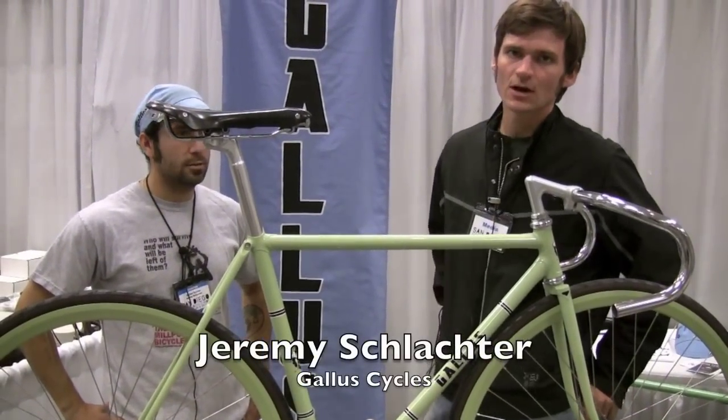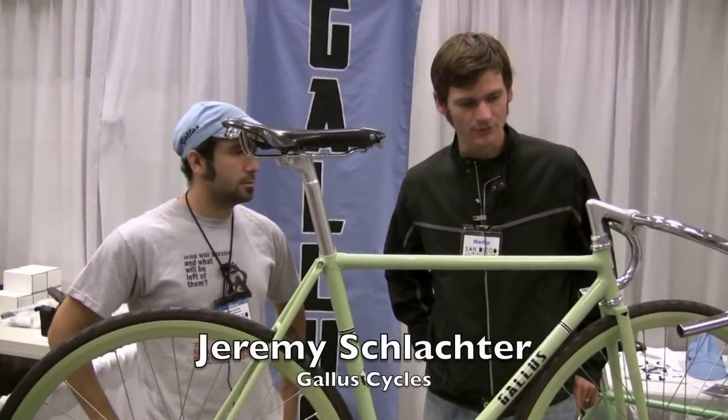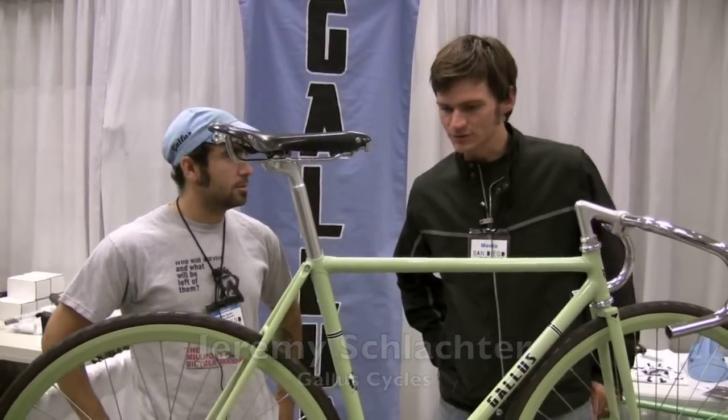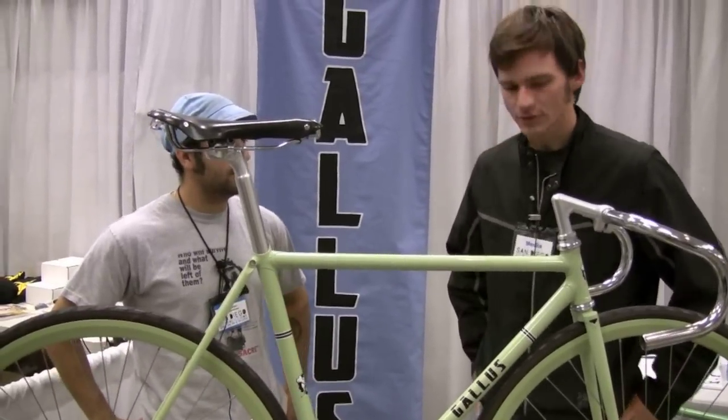We're here with Jeremy Schlachter of Gallus Cycles. They're out of Fort Worth, Texas, and we have a beautiful — it's like an olive colored track bike. What color is this? What do you call it? I call it avocado green. Avocado green, nice.